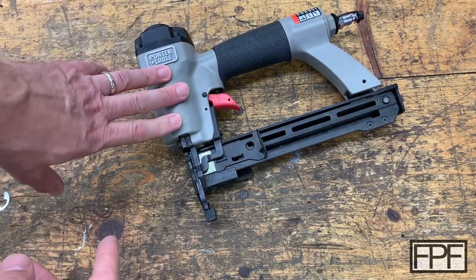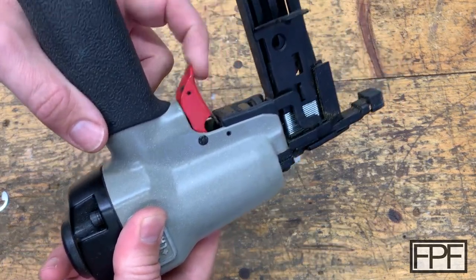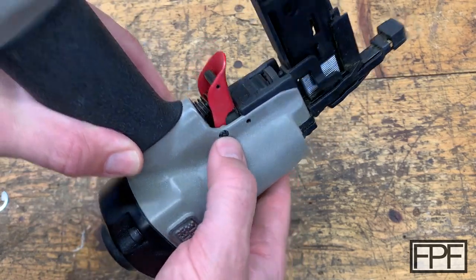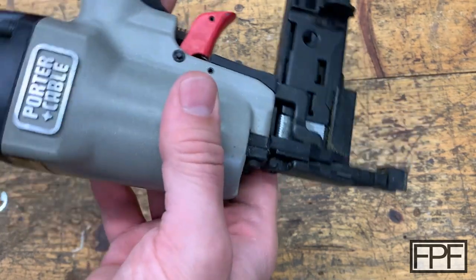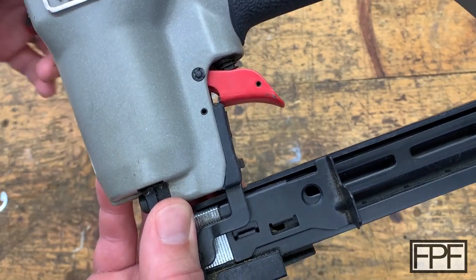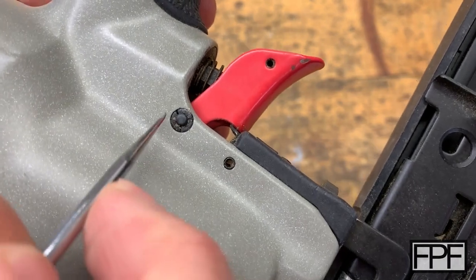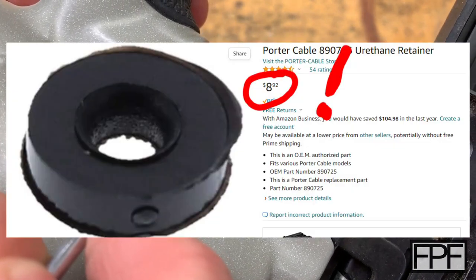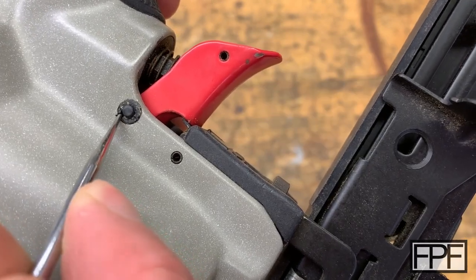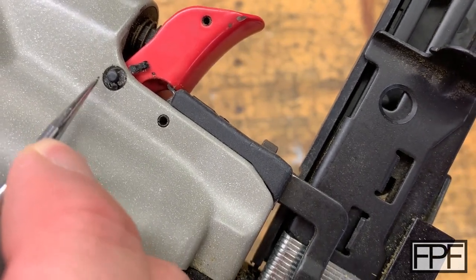I was recently using my crown stapler and the trigger stopped working. It's back together now, but the pin here that it swings on had backed out of the hole. When I investigated it further to see what was supposed to be retaining it in there, there is a piece in here. Whatever this is here is just completely disintegrated. I thought it was an e-clip or a circlip at first, but it is like a plastic material that has just deteriorated.